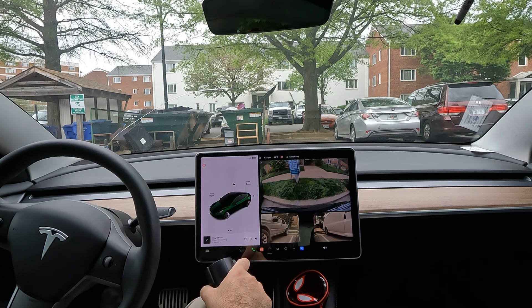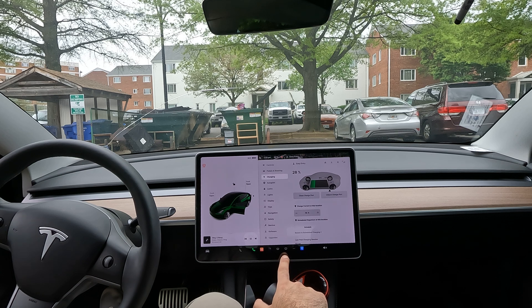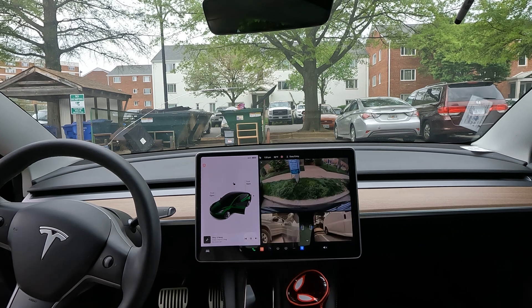Let's get some free charging. First thing you gotta do is hit that charge button, which opens up and shows you — I'm at 28% — and then just go plug in.